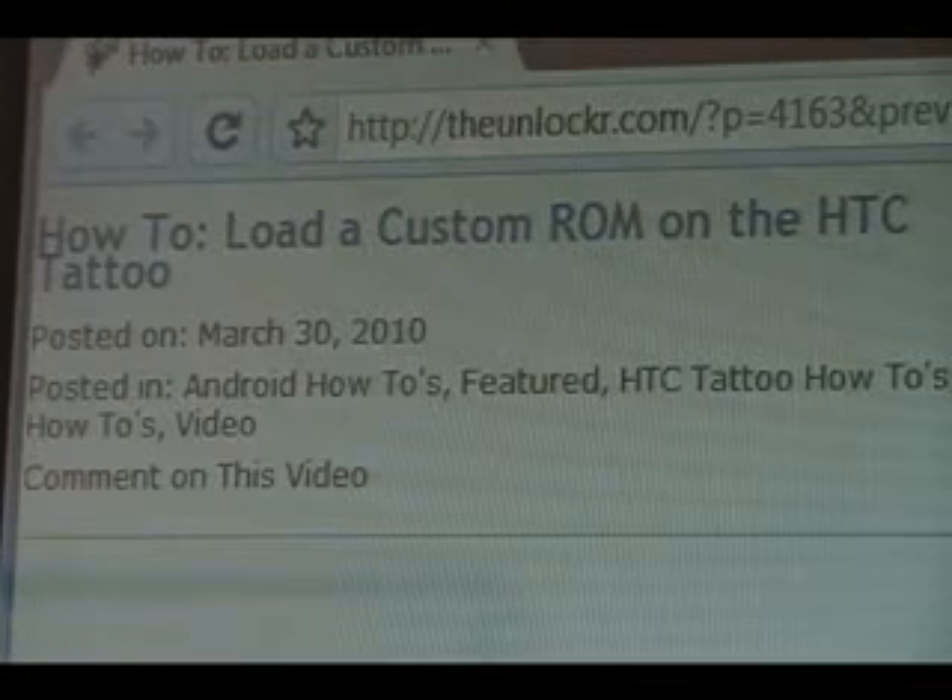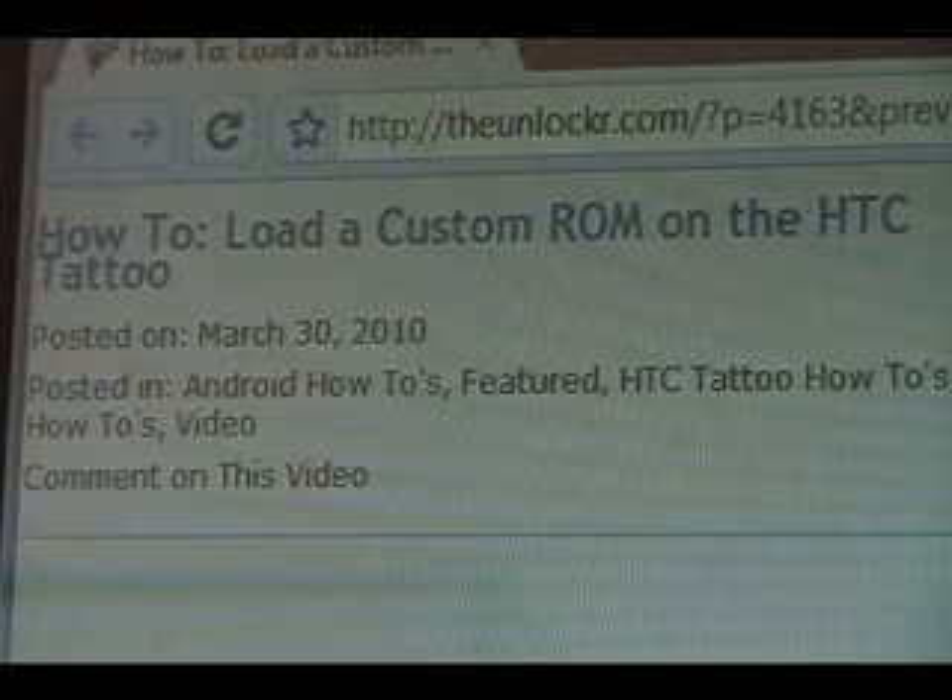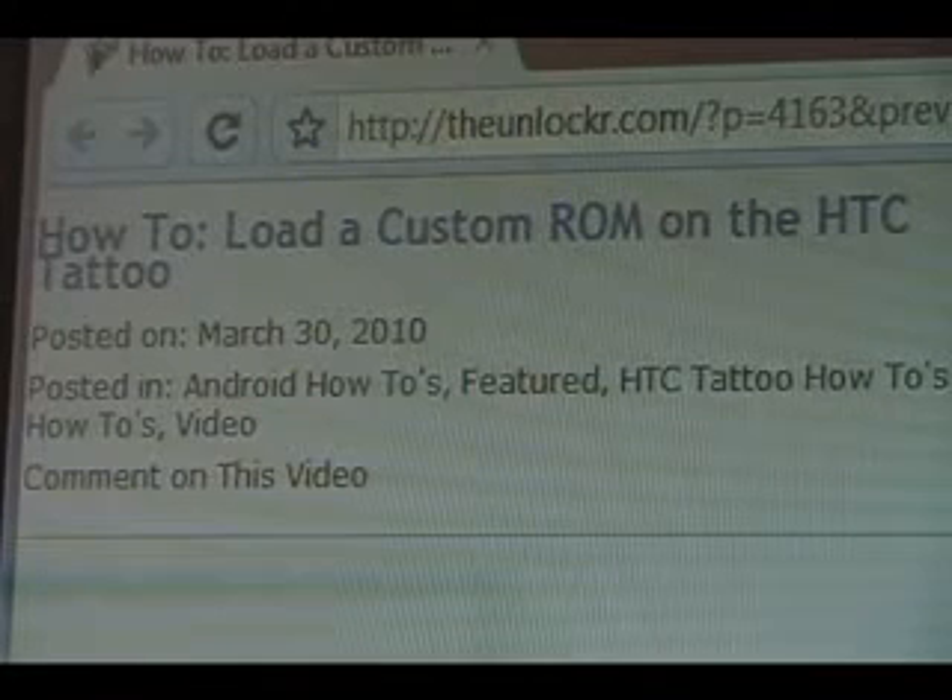Hey guys, it's David from TheUnlocker.com. Today we're going to show you how to load a custom ROM on your HTC Tattoo. If you're not already there, head over to TheUnlocker.com and search for our how-to load a custom ROM on the HTC Tattoo procedure.